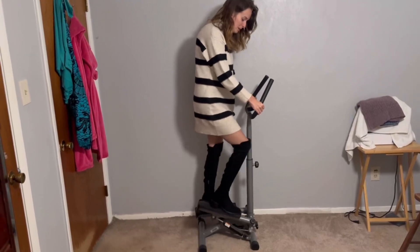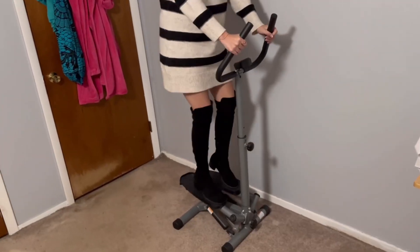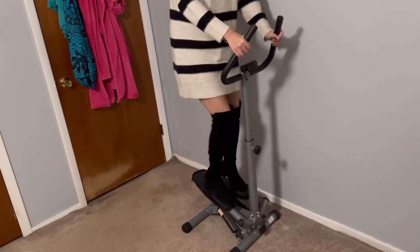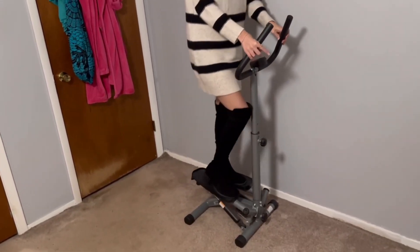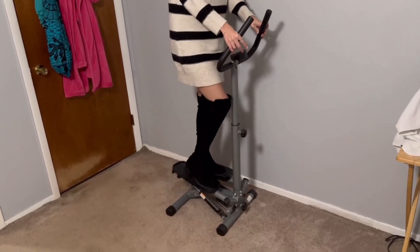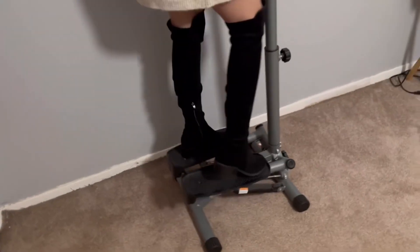You're just going to be stepping up and down and it's going to be twisting as you're stepping. It's going to go slow, so you're not going to be jumping up and down. It's really good if you have any joint problems — this is really going to be low stress on your joints and you can just keep going.